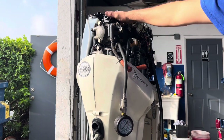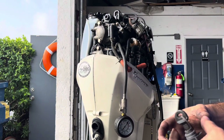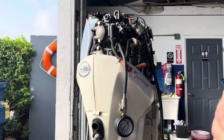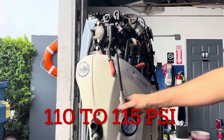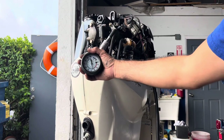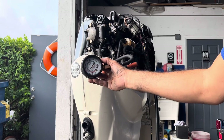Remember, when the engine warms up, the compression normally goes up because the metal expands with heat — the piston rings seal up better and you get higher compression. We've got the third one ready, let me crank it. All right, we're about the same — between 110 and 115. I think 115 is pretty good.